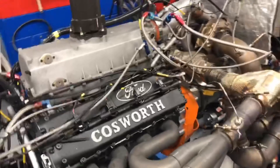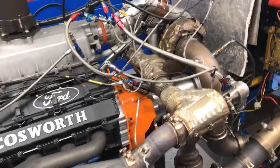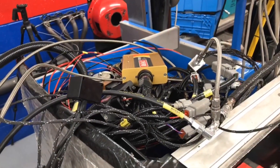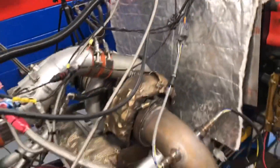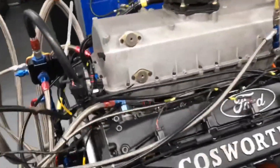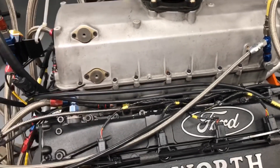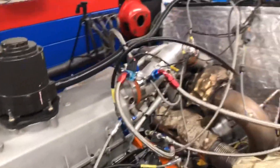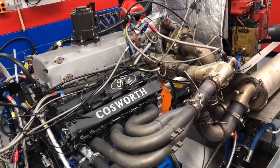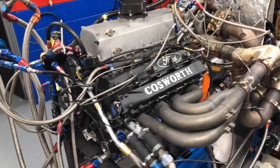This 2.6-liter methanol engine has a Motec M880 managing it, with a standard NTK wideband lambda sensor. It has 16 injectors inside - they're not visible with the plenum on because they're on the back side of the runners - but those are 16 x 1200cc/min injectors. I'm not sure of the PCI injector rating, but based on the fuel trim adjustments I made, I'd estimate they're around 400cc/min each.